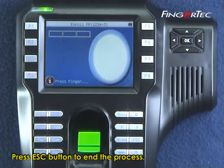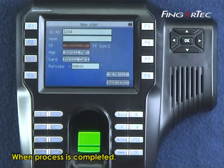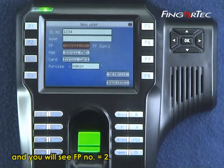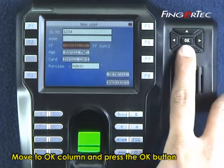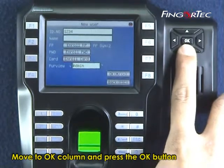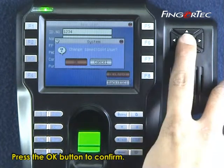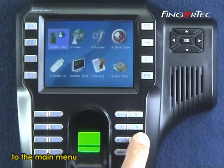Press the Esc button to end the process. When completed, the screen will return to the main page and display a fingerprint count of 2, indicating user 1234 is enrolled with 2 fingerprints. Move to the OK column and press OK to save the settings, then press OK again to confirm. Press Esc 3 times to return to the main menu.